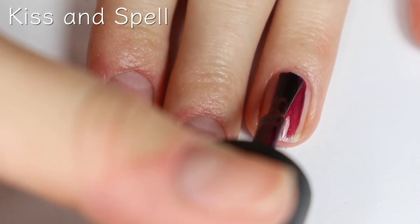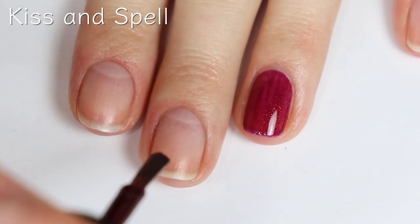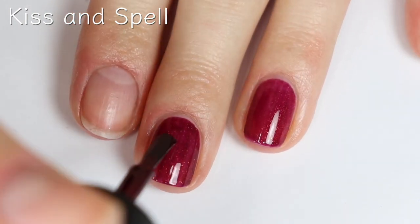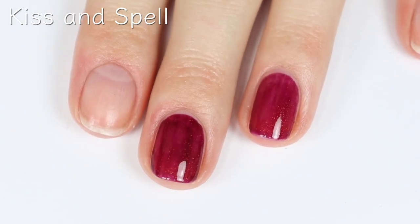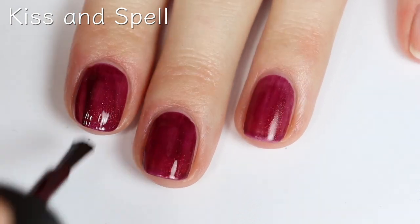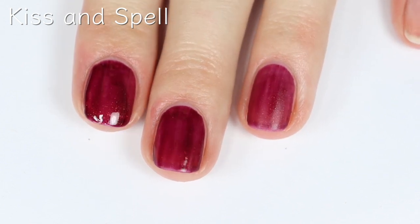This shade is called Kiss and Spell, and this is such a pretty deep berry shade with some orange shimmer. Very unique — perfect for fall and Halloween. I really love that, by the looks of this collection, they're all super unique. I think China Glaze does a really good job of creating shades that have something setting them apart from just regular cream polishes. I love cream polish — it's basically all I ever wear — but I love a good fun shade. Also, it looks like this one's drying matte, which is so fun. Yeah, it definitely dries matte.